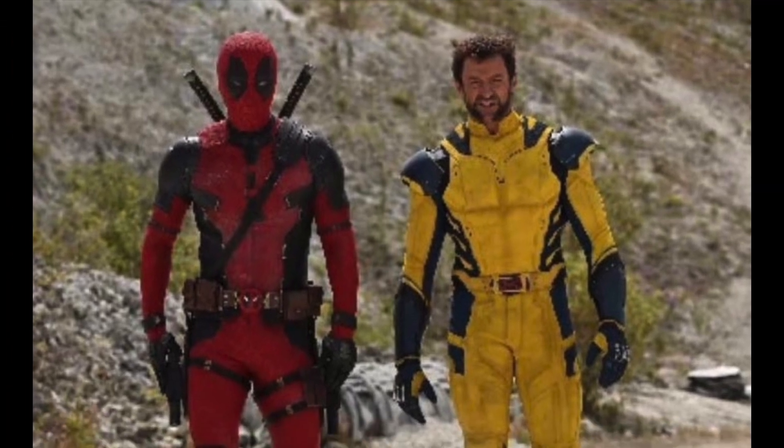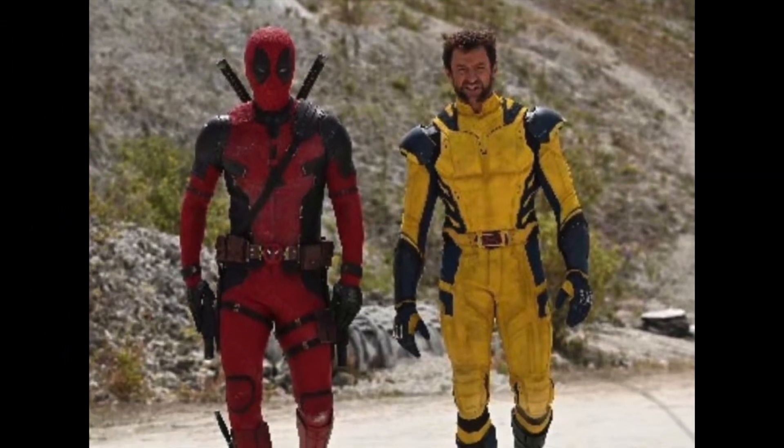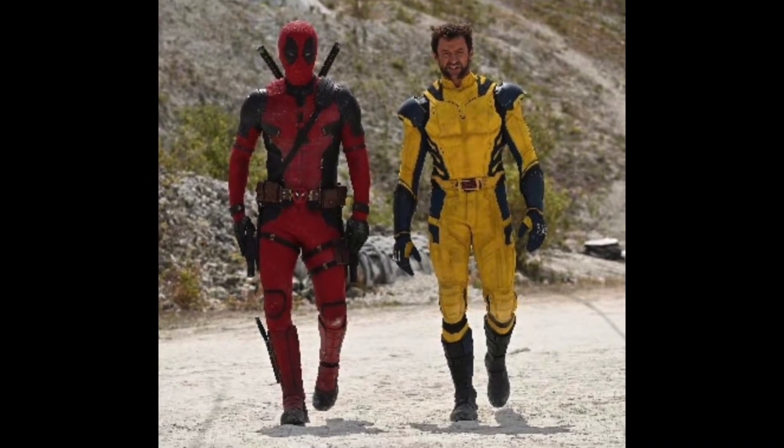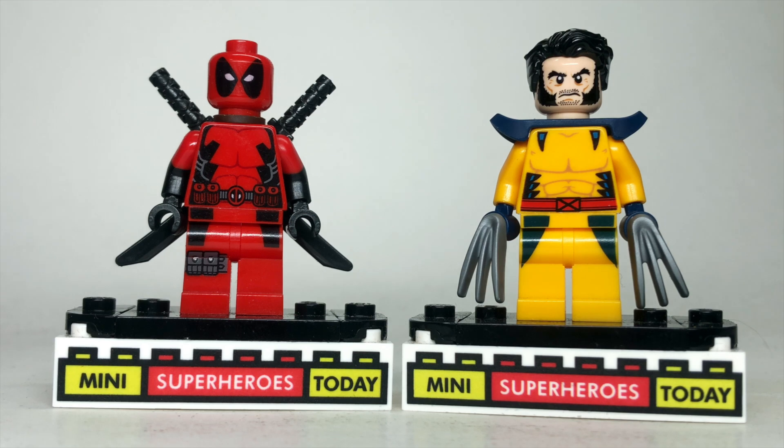Today started off in the best way possible with Ryan Reynolds giving us our first look at Deadpool and Wolverine in their costumes from Deadpool 3. So it's only right that we explore how to make both of these figures in Lego form.